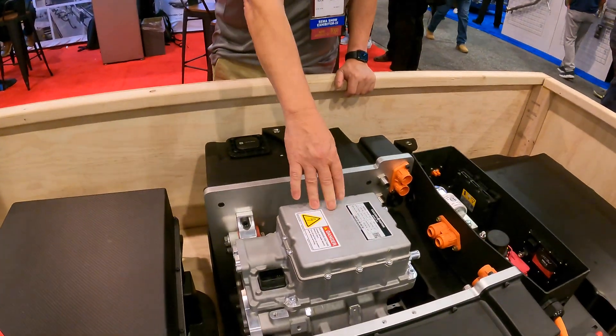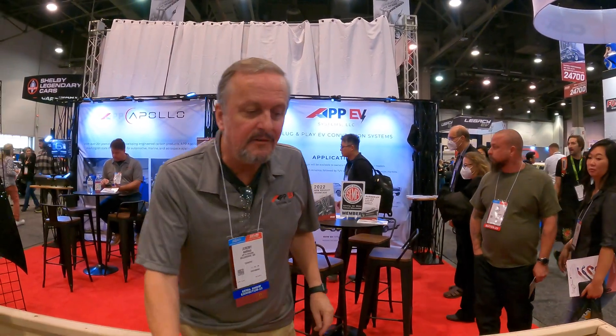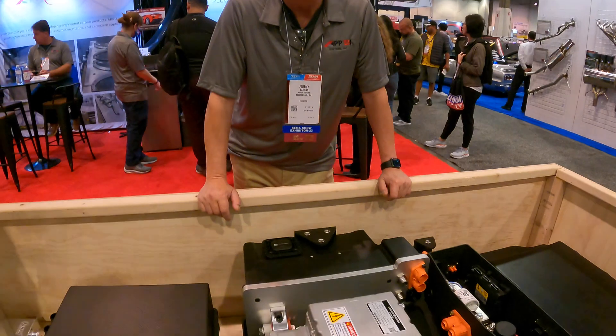How much power is this making for 60 grand? The electric motor is rated at 225 kilowatts peak power and 500 newton-meters peak torque, which equates to about 300 horsepower — more than factory. That same motor unit is used in all of our applications. Everything is modular. Only the subframes are unique to each vehicle application — it's almost plug-and-play with the existing transmission.